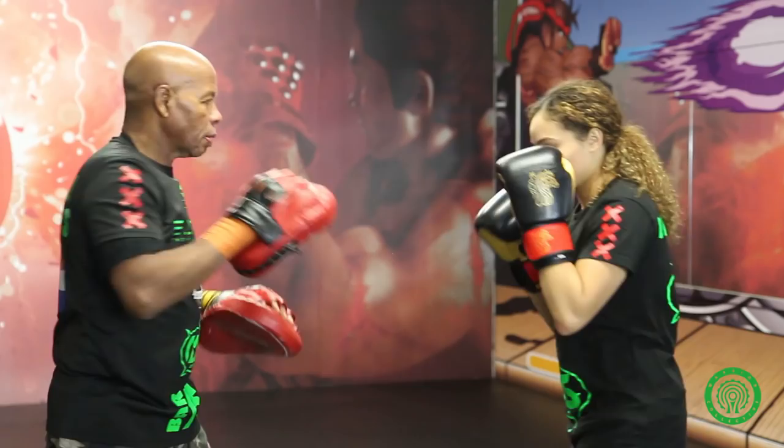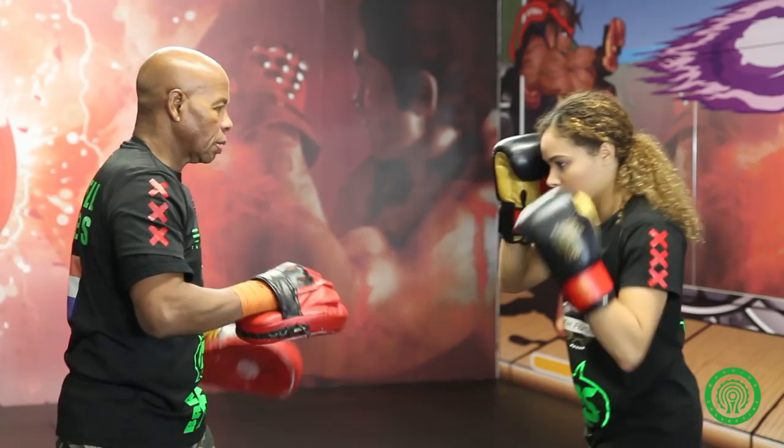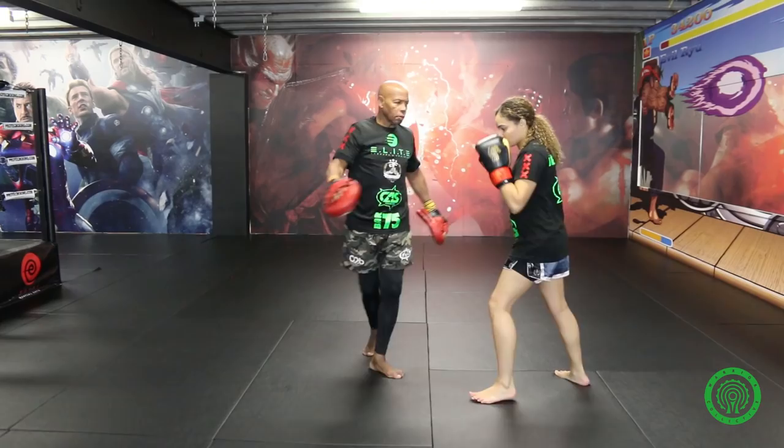Hook, straight, hook, body, straight, hook, uppercut.